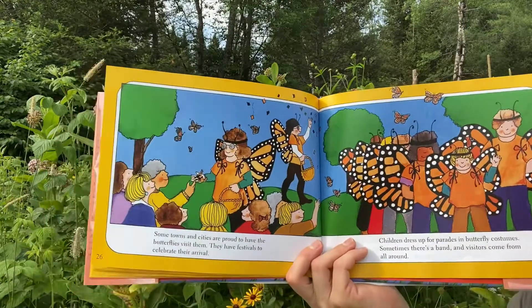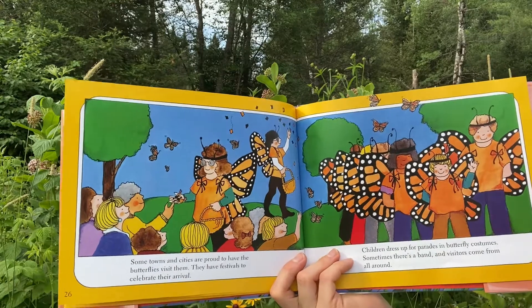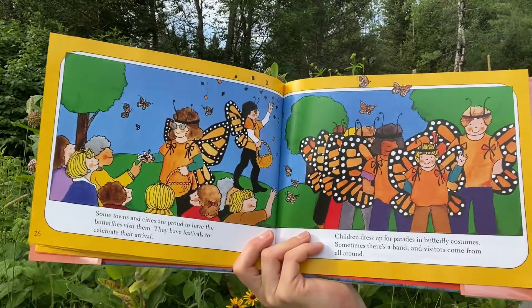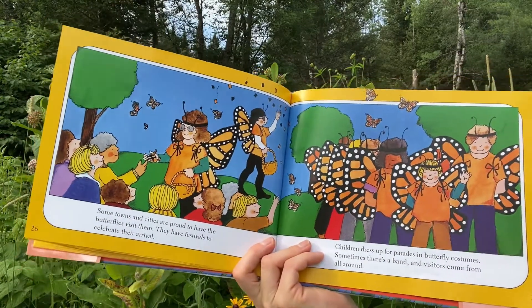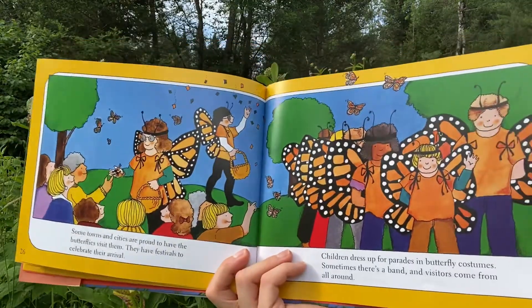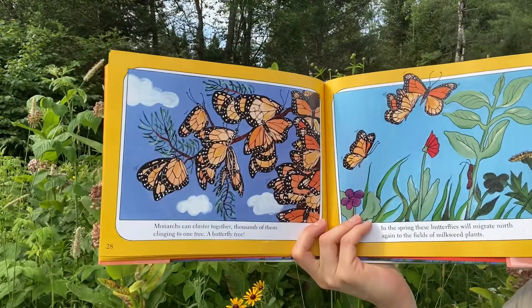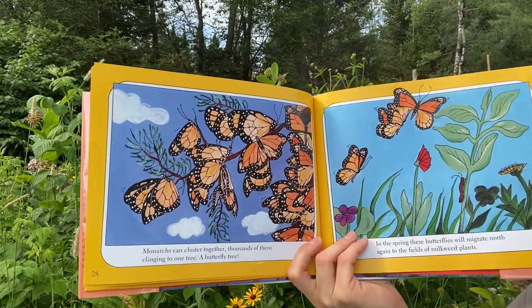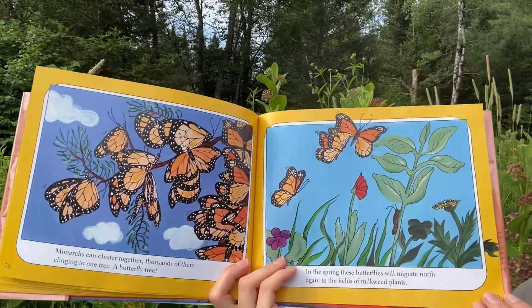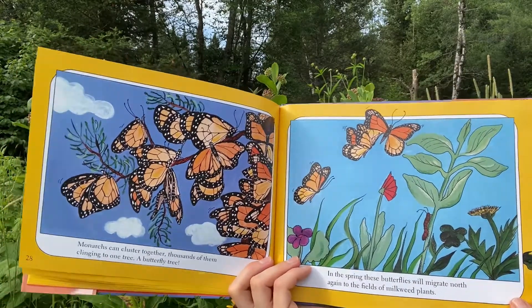Some towns and cities are proud to have the butterflies visit them. They have festivals to celebrate their arrival. Children dress up for the parades in butterfly costumes. Sometimes there's a band and visitors come from all around. Monarchs can cluster together — thousands of them clinging to one tree, a butterfly tree. In the spring, these butterflies will migrate north again to the fields of the milkweed plants.